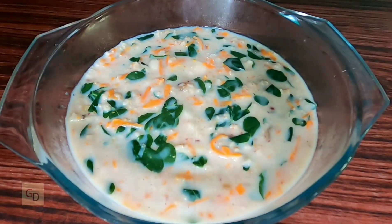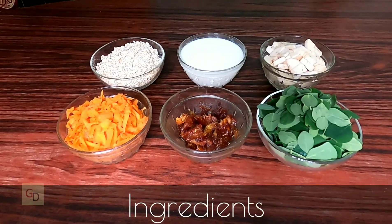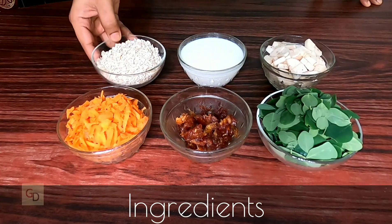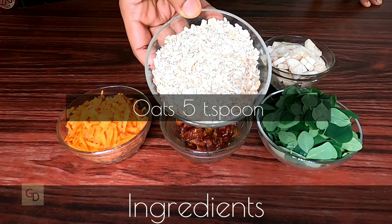Healthy Oats Soup is ready. We have five ingredients in our Oats Soup.